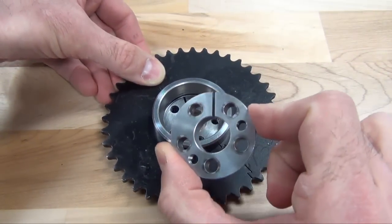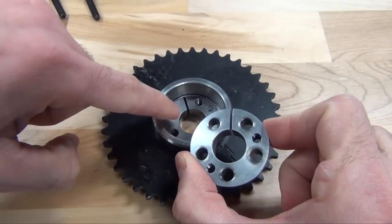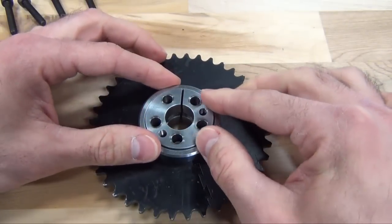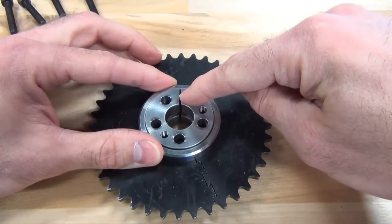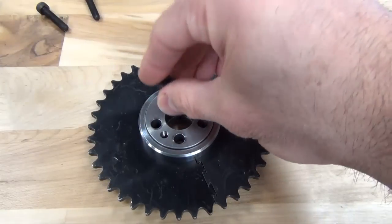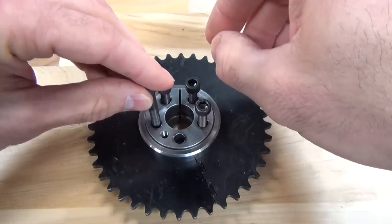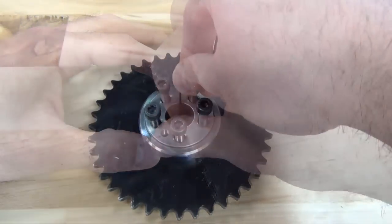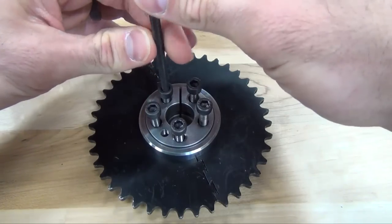Rotate the front inner ring until the slit is aligned with the slit in the rear inner ring. Then insert the locking screws through the clearance holes in the front inner ring. Thread the screws into the corresponding holes in the rear inner ring.